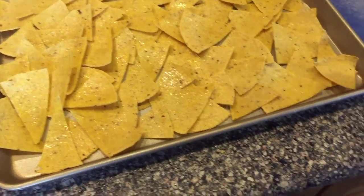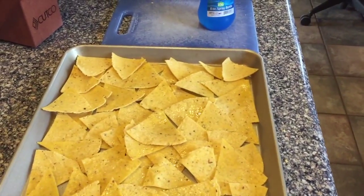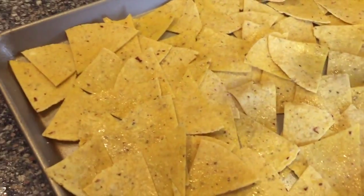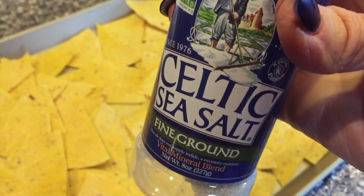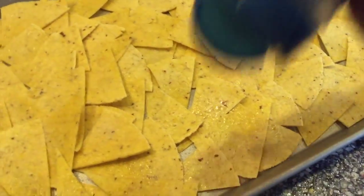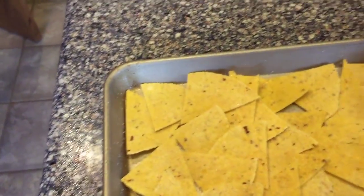Just so the salt has something to hang on to. Then I grab my Celtic sea salt and sprinkle it on. I use the Celtic sea salt — it's really good. We get this at Vitamin Cottage; they don't have it at City Market unfortunately.